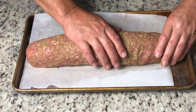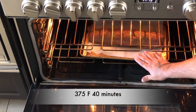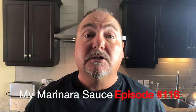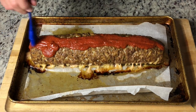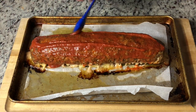Place it into a preheated oven at 375 degrees for 40 minutes. At the 40-minute mark, take the loaf out of the oven and baste it with homemade marinara sauce. You can use whatever sauce you like — barbecue sauce, pizza sauce, or ketchup — but it'll give it a nice glaze over the top. Using a spoon and a brush, generously cover the entire loaf. This will help keep it moist as well.